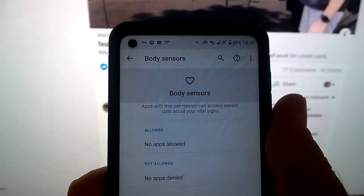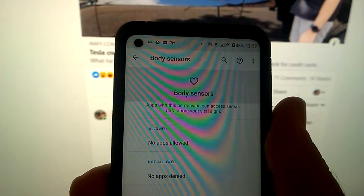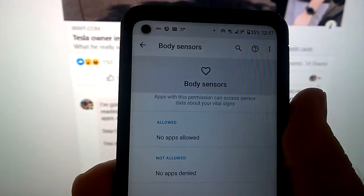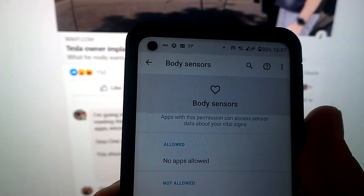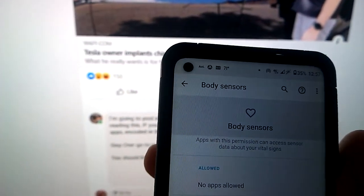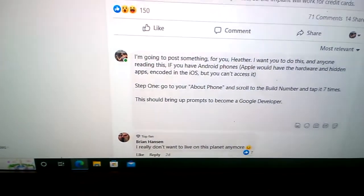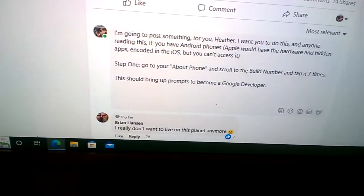Let's take a look at body sensors. The description reads: 'Apps with this permission can access sensor data about your vital signs.' Now, how is this phone accessing my vital signs when I don't have any apps installed to detect my heart rate? My particular phone — not every Android phone has this — so you can skip this part if you do a search and it's not there.